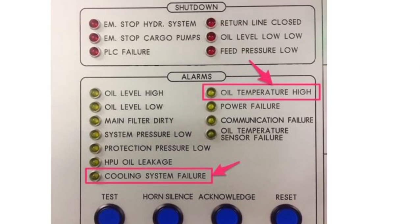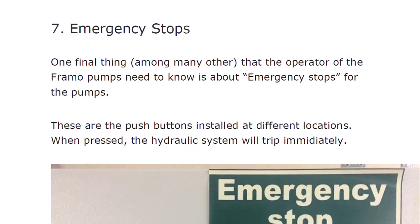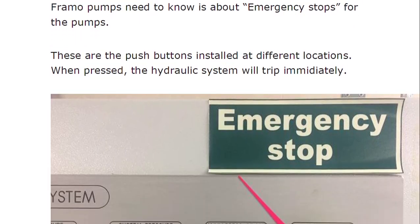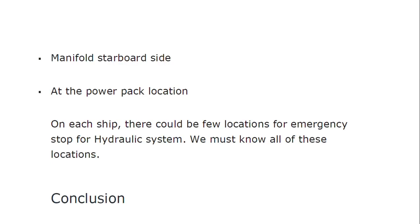Now regarding the emergency system: among many things, we need to know about the emergency stop for the FRAMO pump. There are push buttons installed at different locations — in the cargo control room, at the manifold port side, at the manifold starboard side, at the power pack station, and at the local station. There could be a few locations for the emergency stop for the hydraulic system, and we must know all these locations.